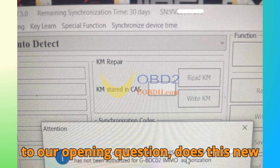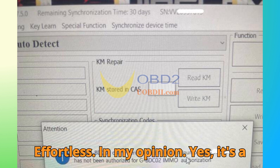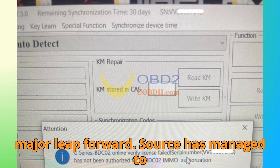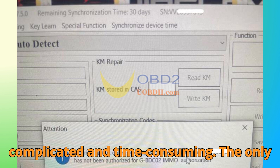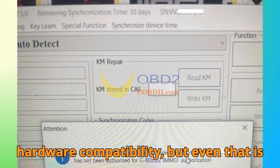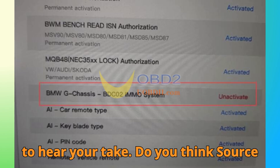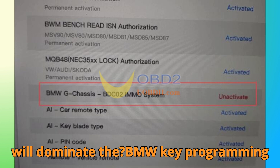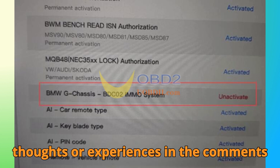Back to our opening question: does this new feature finally make BMW key cloning effortless? In my opinion, yes — it's a major leap forward. ZORS has managed to simplify a process that used to be complicated and time-consuming. The only remaining challenge is for users to stay informed about key restrictions and hardware compatibility, but even that is improving with every update. Do you think ZORS will dominate the BMW key programming scene after this update? Drop your thoughts or experiences in the comments below.